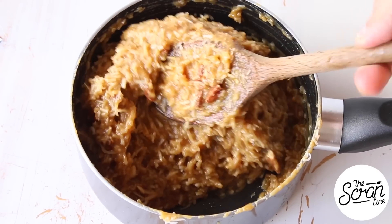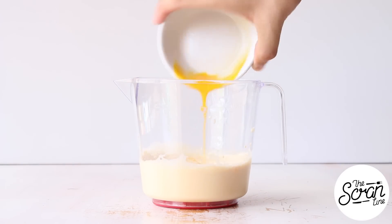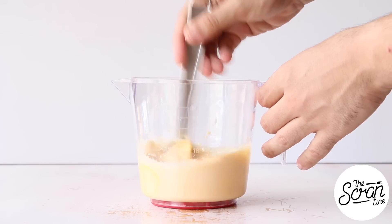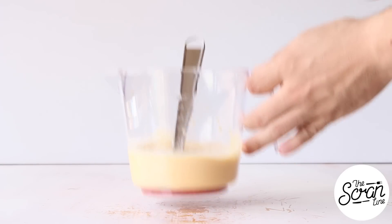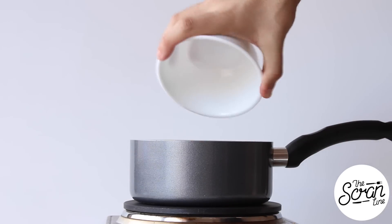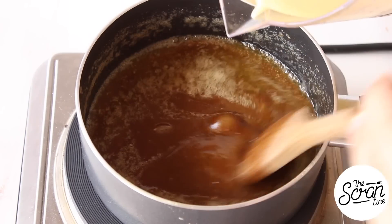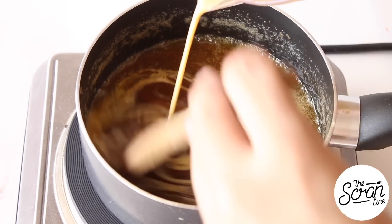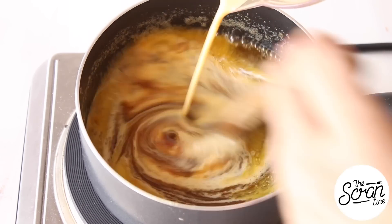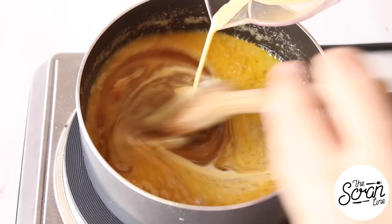We're gonna move on to making our German choc filling - this is basically a caramel custard coconut pecan filling. Add your evaporated milk into a jug along with your egg yolks and whisk those up well. I've got a medium sized pot on medium heat - pop your butter in there along with your brown sugar and give those a mix until everything is well combined and your sugar is dissolved. Then, while mixing with one hand, pour the milk mixture in there in a slow and steady stream.